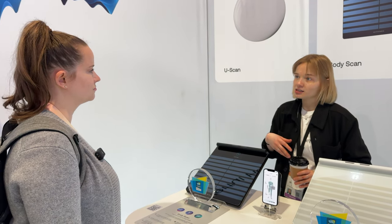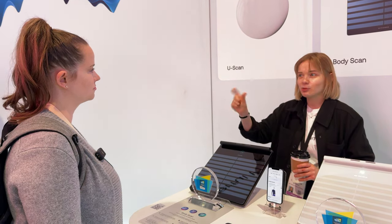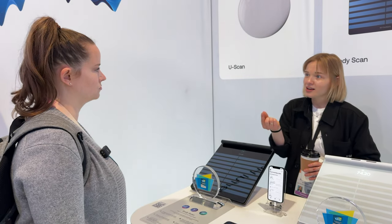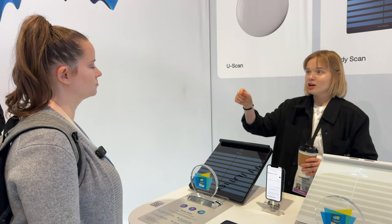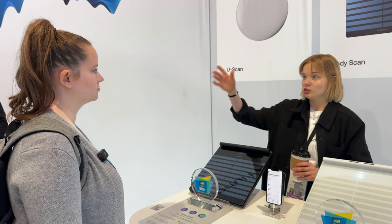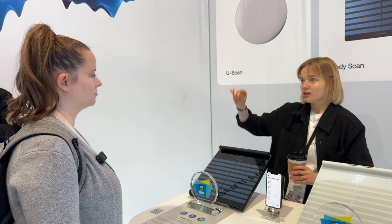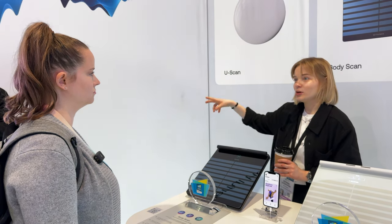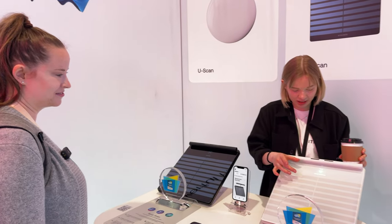Body Scan also measures vascular age, which is a feature unique to Withings scales. Vascular age measures the stiffness in your arteries — the stiffer your arteries, the more plaque there could be, which can cause a stroke or heart attack. It converts a pulse wave velocity measurement into a chronological age and compares it to your actual age and to other Withings users of the same chronological age.